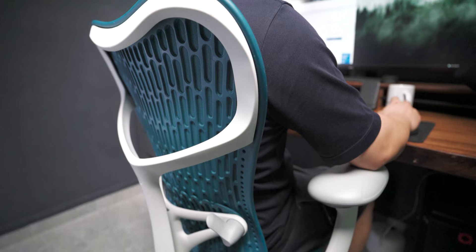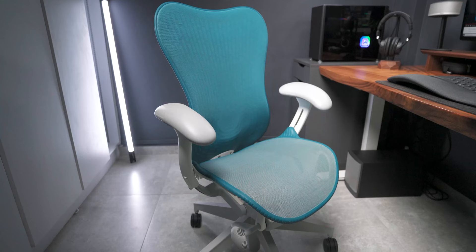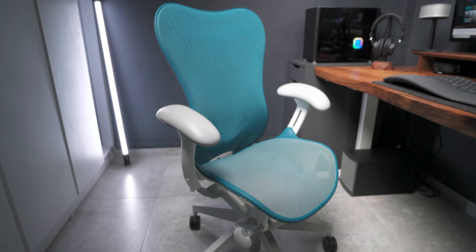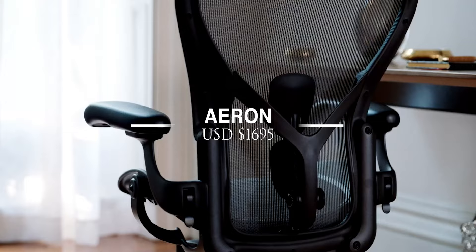Now at first glance, this chair might seem futuristic and something that might have been recently released, but you'd be surprised to find out that this was released back in the 1990s. In the 1990s, this Mira — the second version — was released to the public. It was an upgraded version of the original Mira and it was a great alternative to the Aeron.